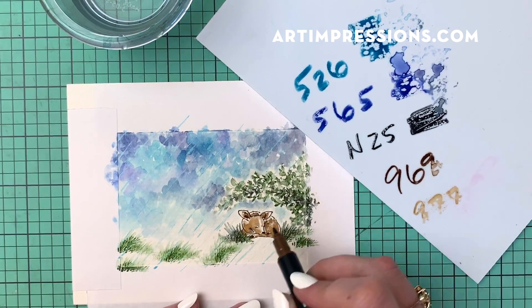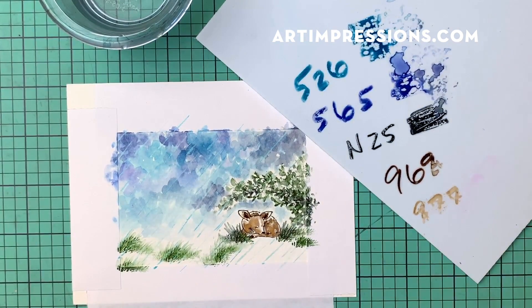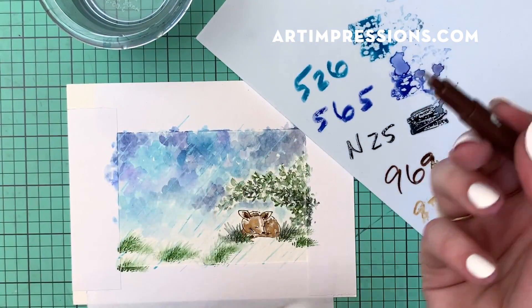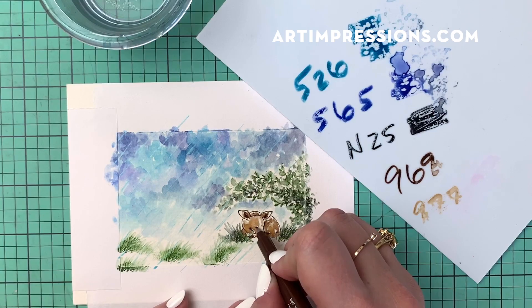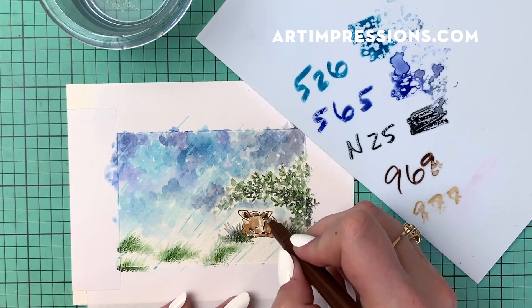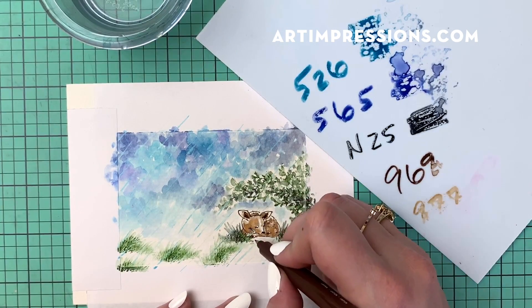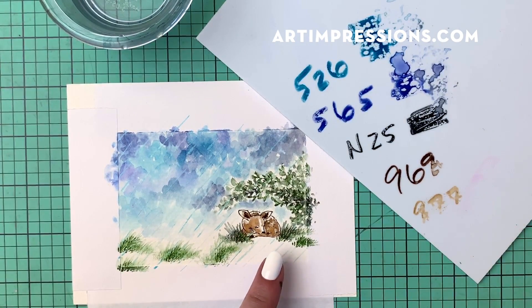Always darken up the nose of your animals and the inner ears, because it just brings them to life — and the eyes as well. For the eye, I'm going to be using the twin tone Tombow, the brown twin tone. It's got that really tiny detail tip and I'm just going to pull in just a little bit of that. I can be a lot more precise with this detail tip. I really like to darken up these features — it offsets the highlights quite a bit and adds a lot of contrast.